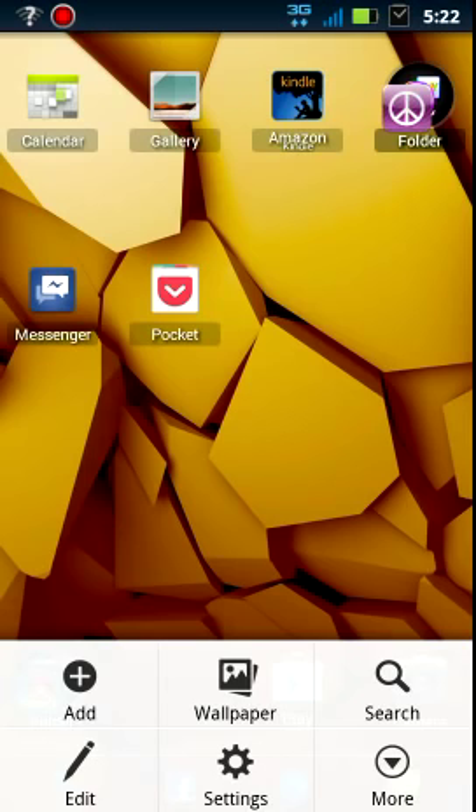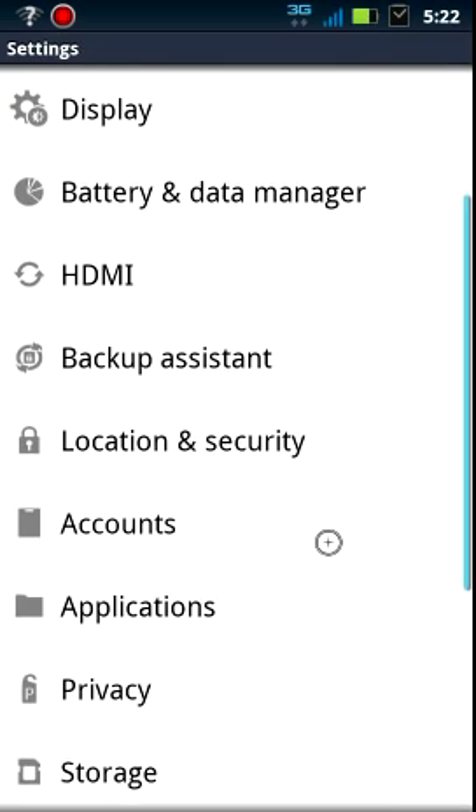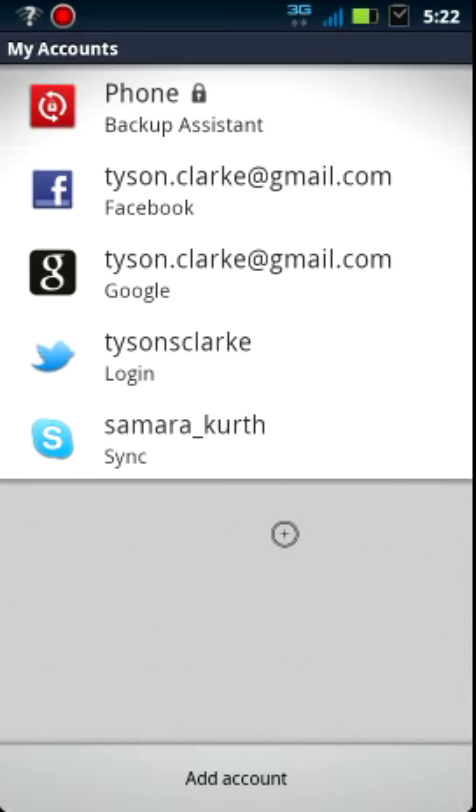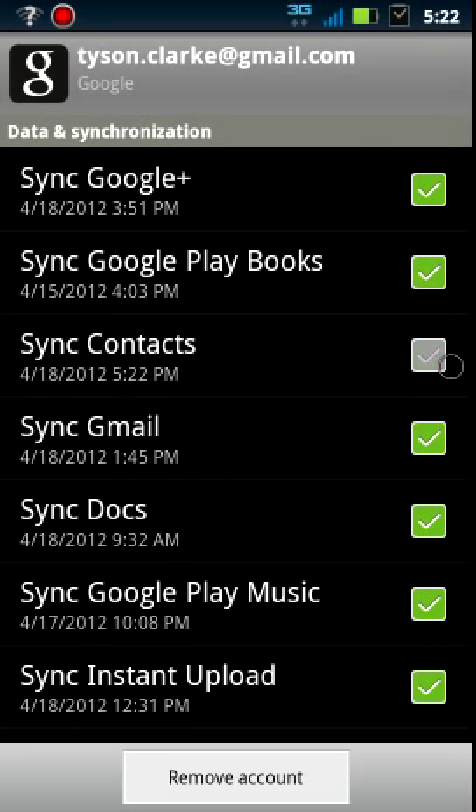So press menu, go to settings, scroll down to accounts right here, and we'll go to Gmail. You can just turn the contacts off and then turn them back on, and it'll do this little sync thing and all the contacts will be uploaded to your Gmail account.